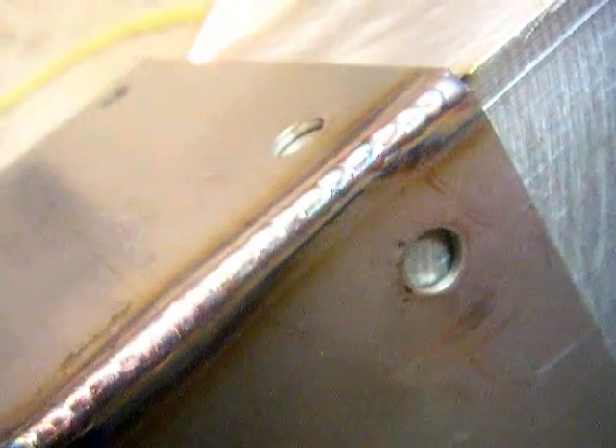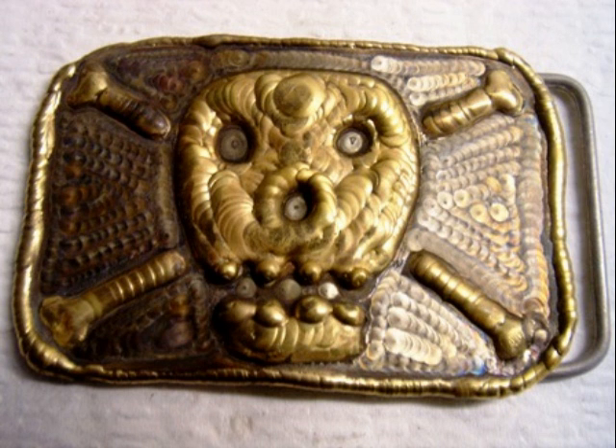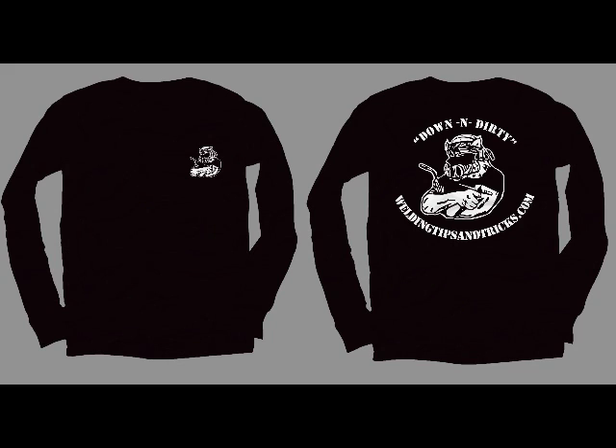Here is a shot of the number five TIG cup — it's pretty small, 5/16ths. It doesn't do a real good job of shielding stainless steel like this unless you're running really, really low heat. There's the width of the fixture and after. I also played around with some stainless steel sheet metal and built up a little skull belt buckle using aluminum bronze on AC with a big cup. So if you get bored, there's a project for you.